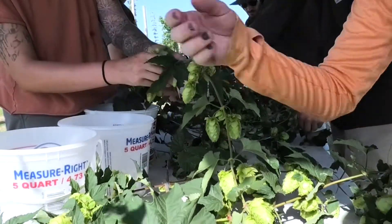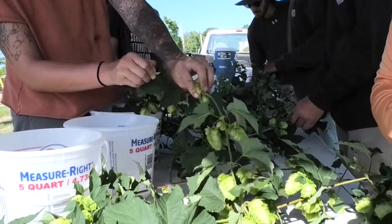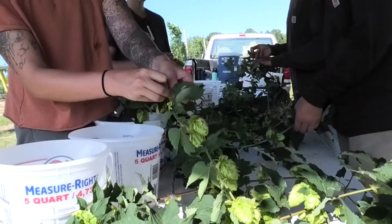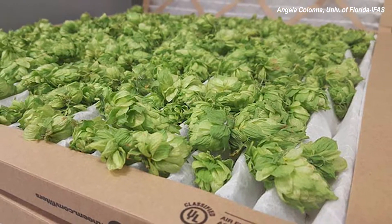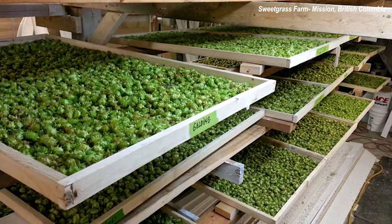One of the most important parts of hops production is the handling and processing of the cones after harvest. The quality and aromatic compounds of fresh hops begin to degrade quickly once harvested, so it's important that the cones are either brewed or dried immediately. There are many ways that you can dry hops, depending on the amount that needs to be dried, space available, and available budget.